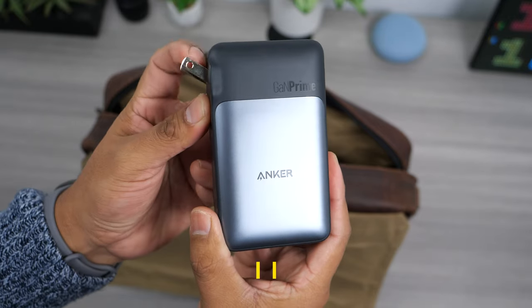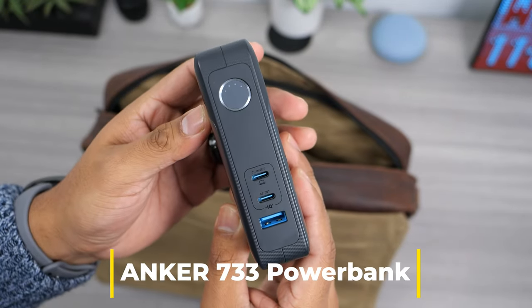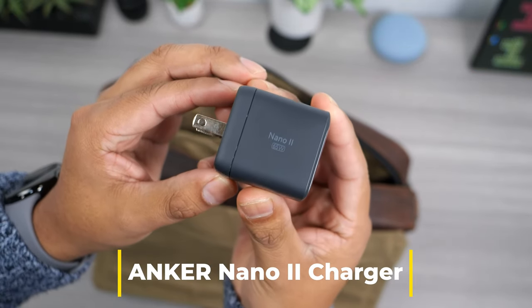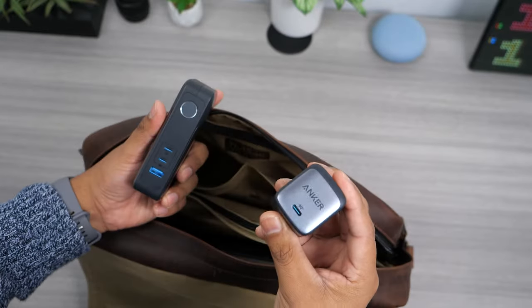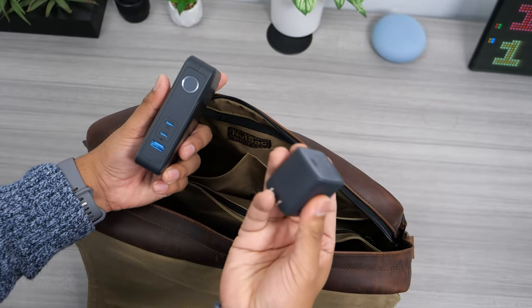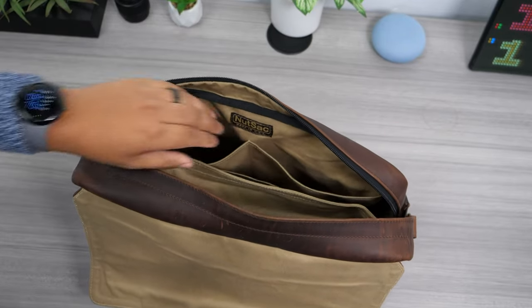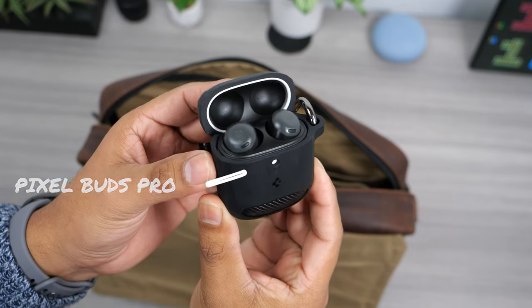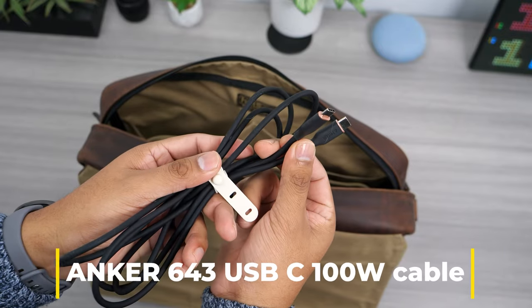Moving on to the two small pockets — in the left pocket I keep my Anker wall charger that also functions as a power bank, which is awesome. I also keep a super compact 65 watt Anker Nano 2 charger. I mainly use the compact one as my primary wall charger and the big one as a power bank, and when I need to charge multiple devices at once I plug the big one into the wall. I also keep my Google Pixel Buds in here, along with my six foot 100 watt USB-C charging cable to charge my laptop — my favorite cable because it's so soft and flexible.